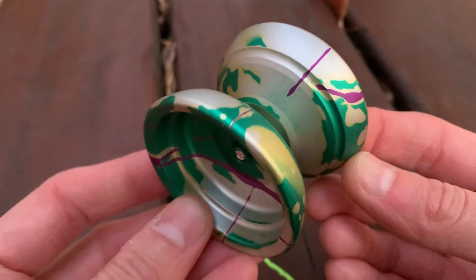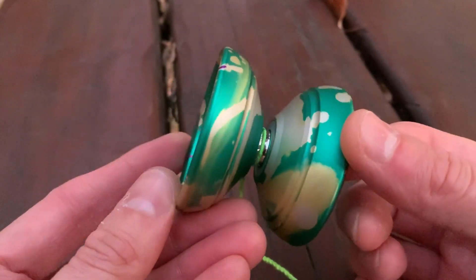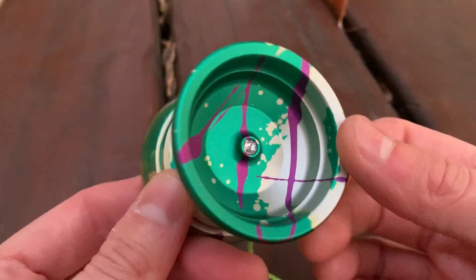Great colorway — I think this is called Monster. It's silver with yellow, green, and purple. It's really cool. It definitely is supposed to be like the Hulk Smash colorway from CLYW, that's the feeling I get, but I don't know if that's actually the case.